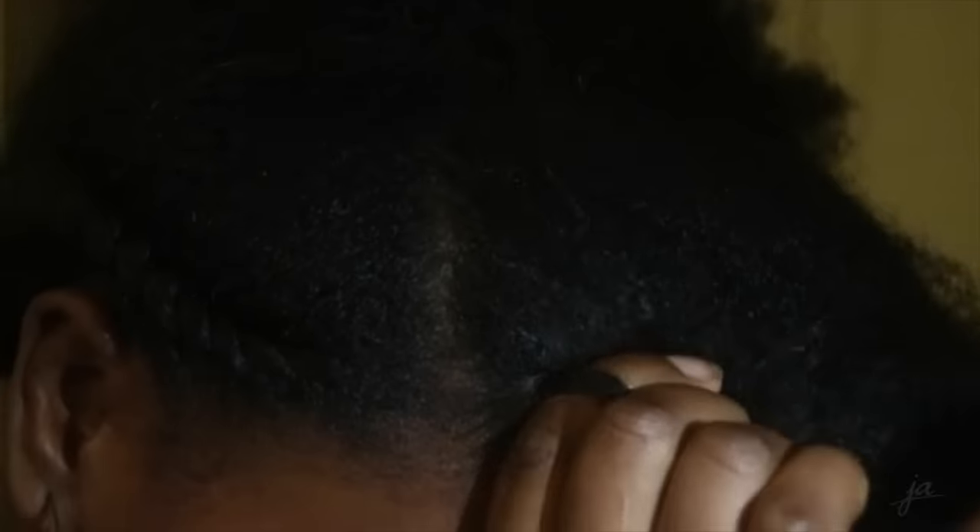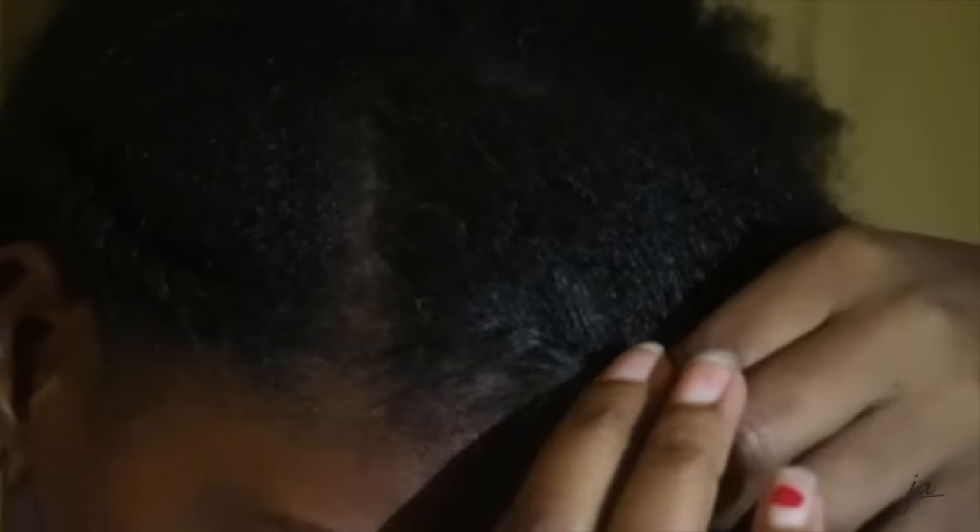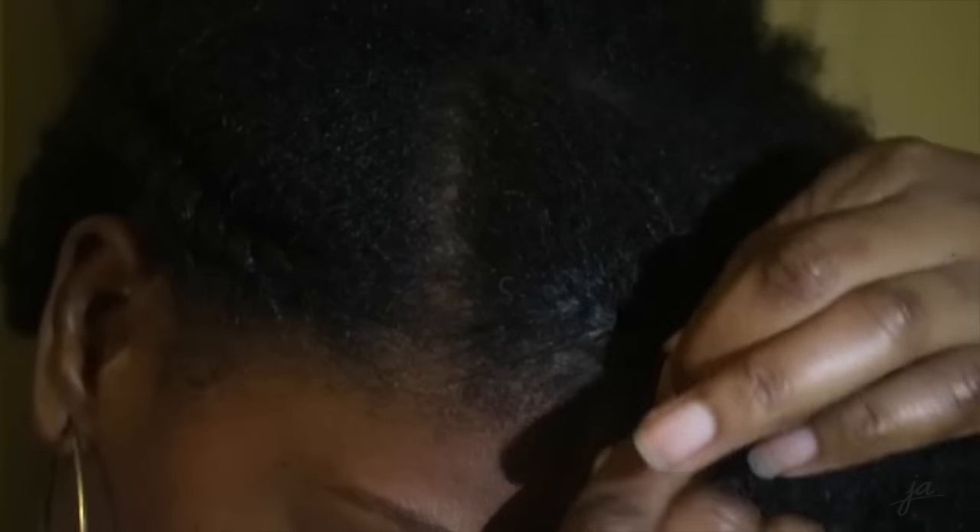Once I finish one side, I repeat the same process on the other side, again twisting my hair going back all the way to the end.